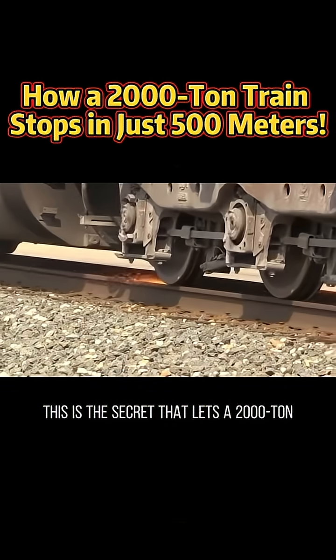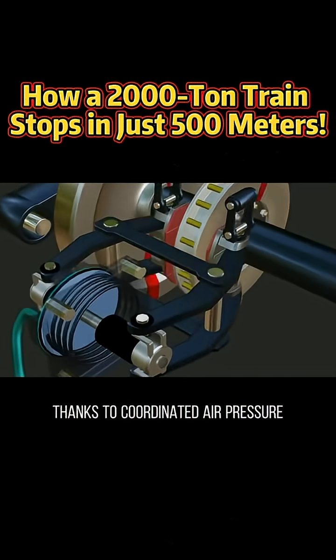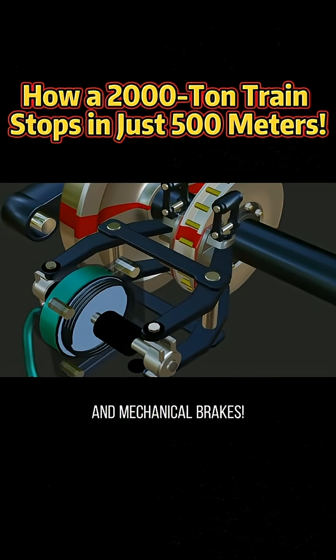This is the secret that lets a 2,000-ton steel giant stop, thanks to coordinated air pressure and mechanical brakes.